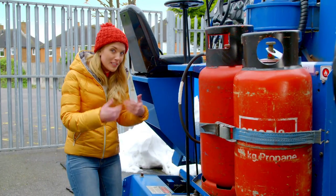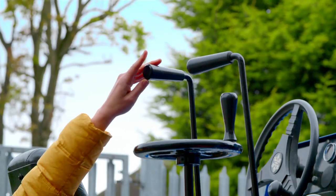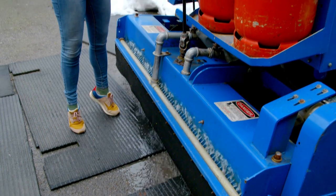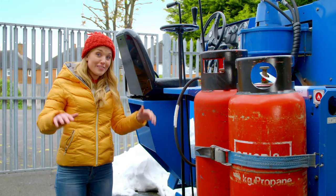Next it sprays water on top of the ice. Look at the jets just here. Now that water fills the grooves that have been made by the blades on your ice skates. The water freezes, which makes the surface smooth again.